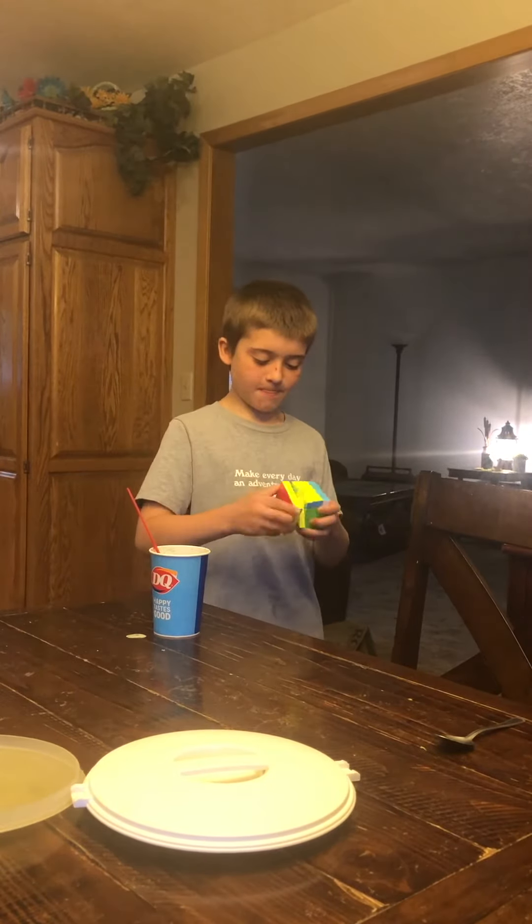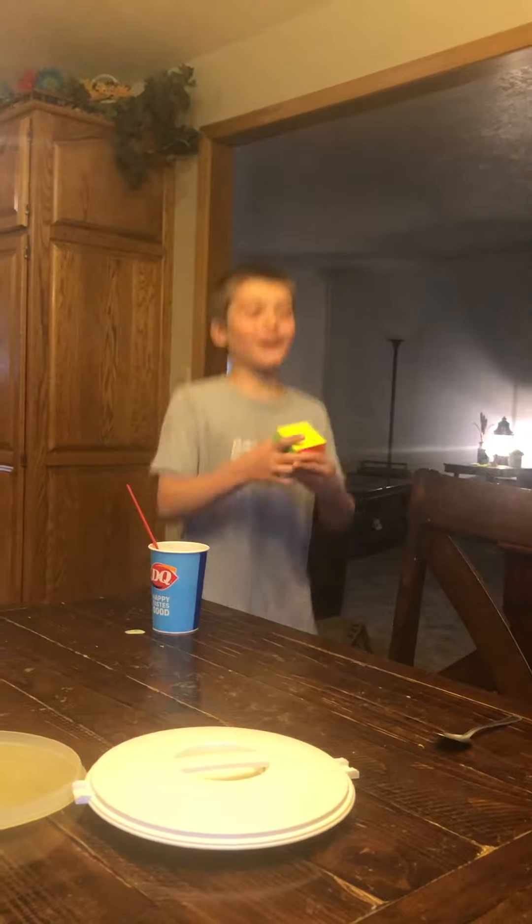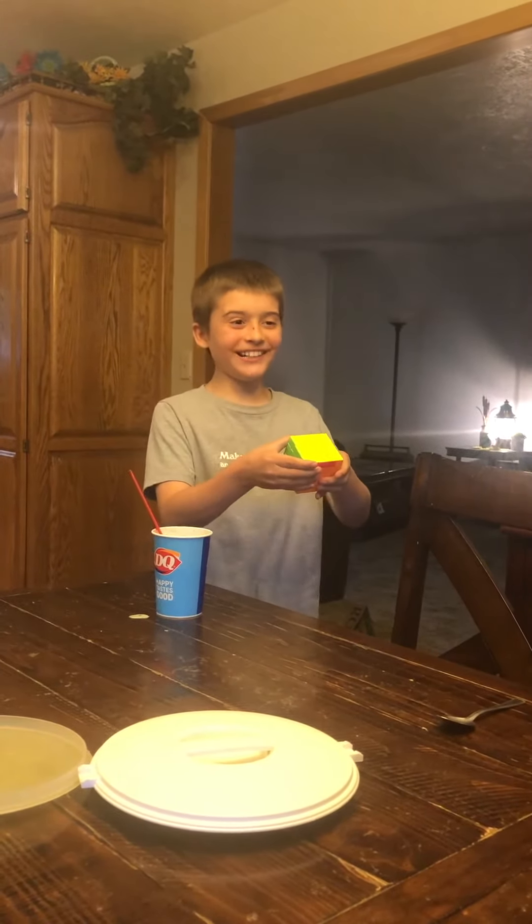I'm just impressed you can see that far ahead. Oh my gosh — parity! Okay, parity. I'm so close!